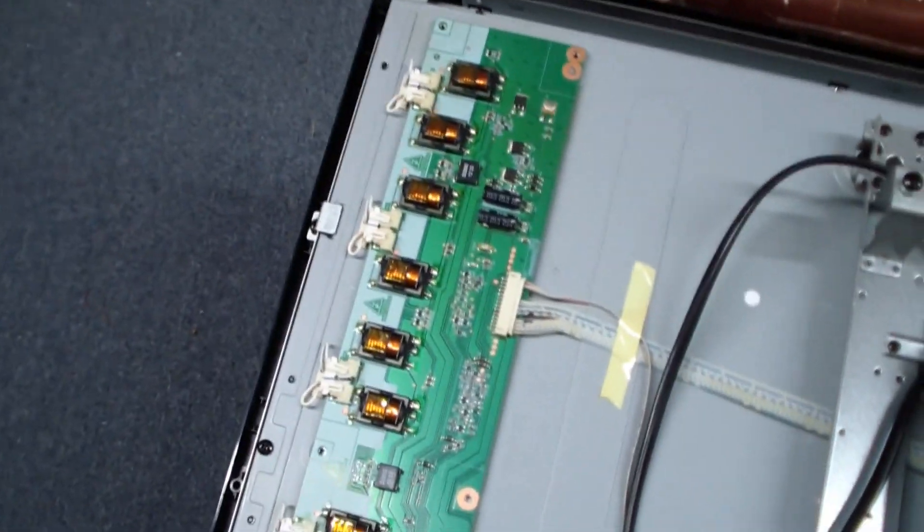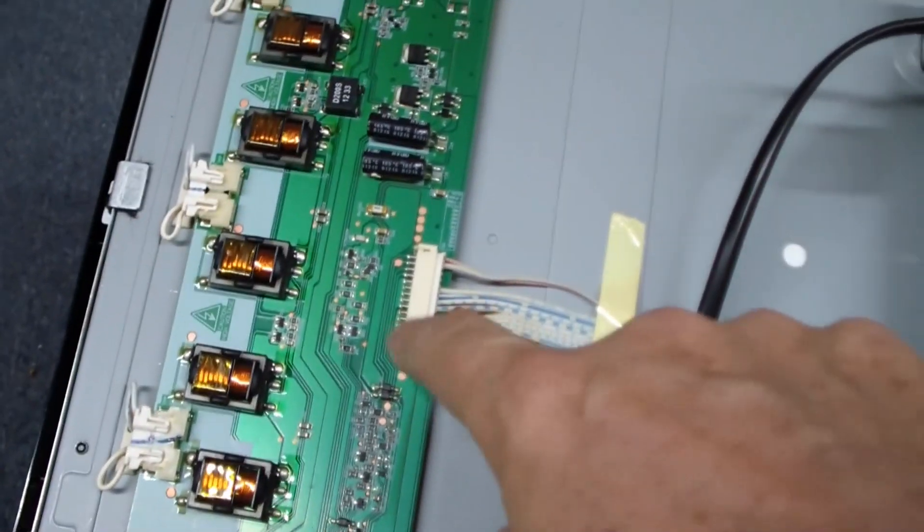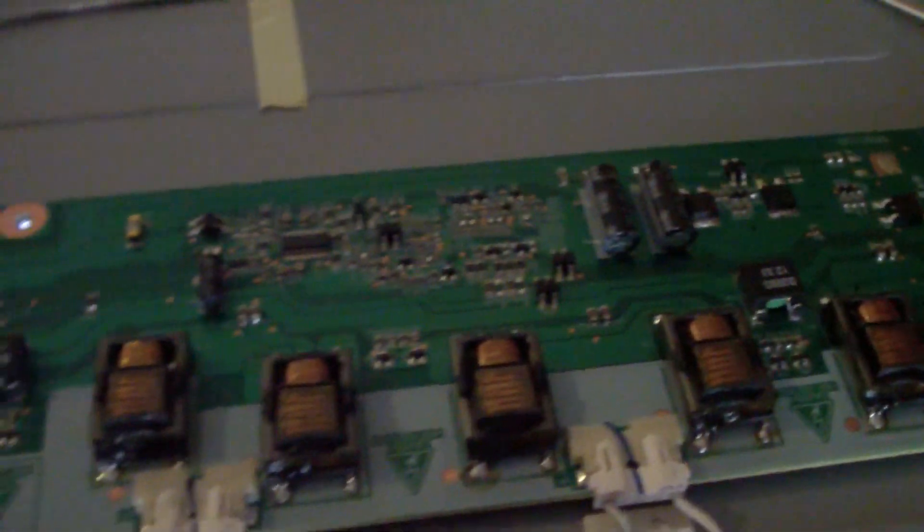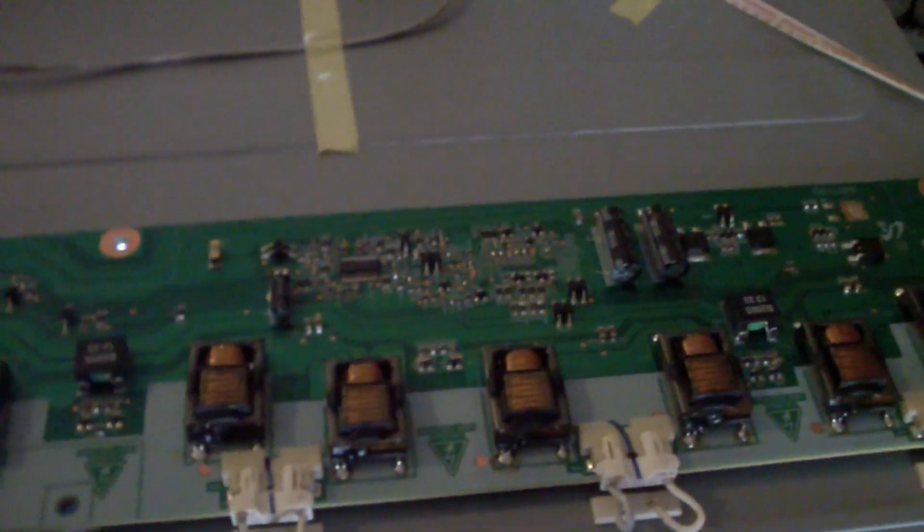Let's start our basic diagnostics and make sure we've got plus 24 volts coming into this thing. Here's a new data point: I put my ear by the inverters and I could hear it humming. And when I put my test lead in the high-voltage position, I could see an arc coming from the inverters. So the inverters are on.